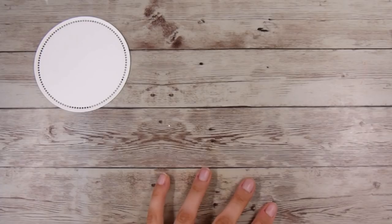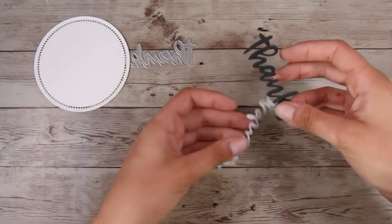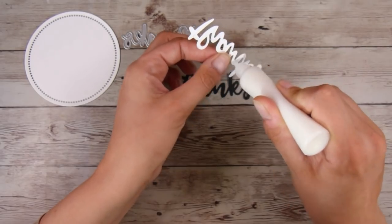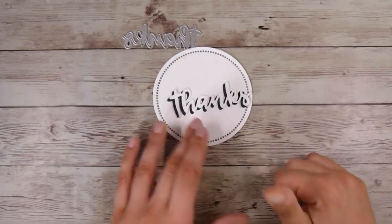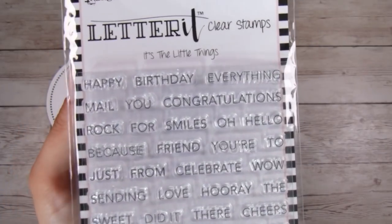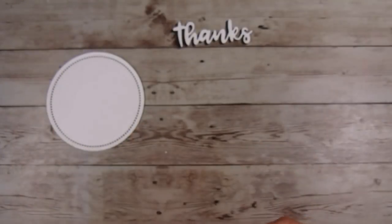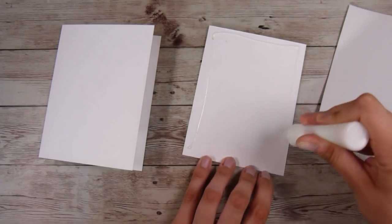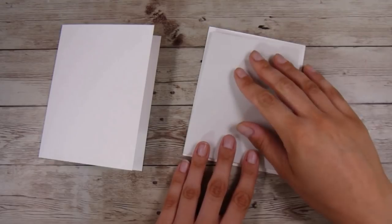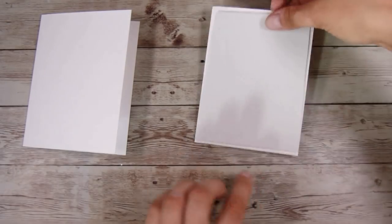For the sentiment I have this 'thanks' die — it's a super old one so I'll do my best to link it. I've cut one out in black and one in white, and I'm going to use the black die cut as a shadow — moving the white one up and to the right so it creates a really nice shadow effect. This is the 'Little Thing' stamp set, which has been my go-to sentiment set lately. I got it from scrapbook.com and it has all the right little words to create lots of different sub-sentiments.